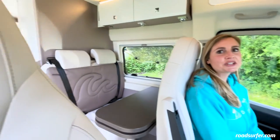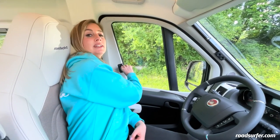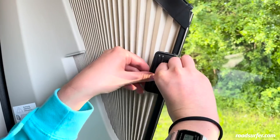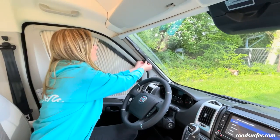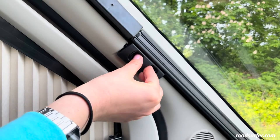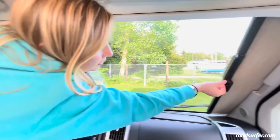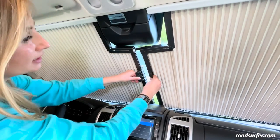You can darken all the windows in the bus — of course, these up front too. To do this, pinch here once, then slowly pull this forward along the bar at the bottom and hook it here. You can also darken the windscreen: pinch here like this and slowly pull the blinds together. Do the same for the other side and then you can simply join them together using the magnetic closing.